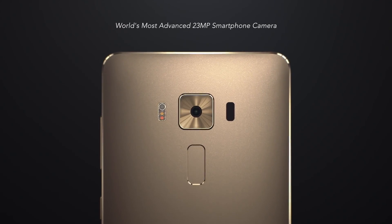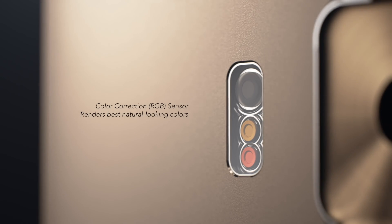For most people, their smartphone is now the go-to camera of choice. The Zenfone 3 Deluxe is the world's first smartphone to use Sony's latest IMX318 sensor. In addition to using this top sensor, the Zenfone 3 Deluxe provides you with the ultimate smartphone photography experience through its next-gen Pixel Master 3.0 technology.